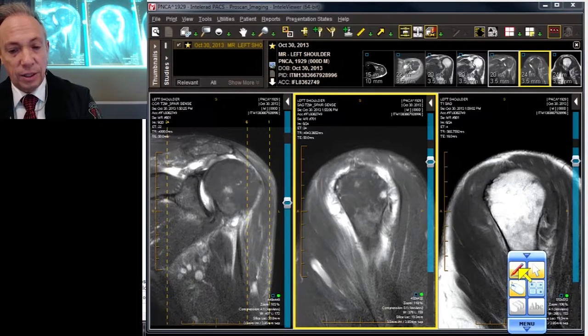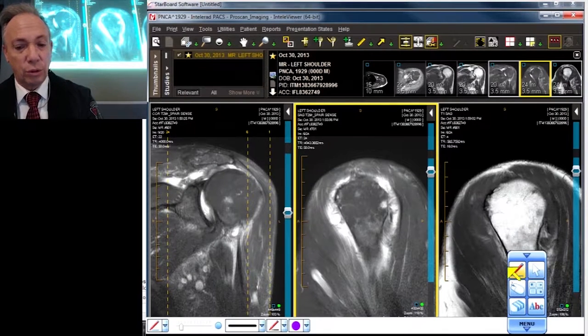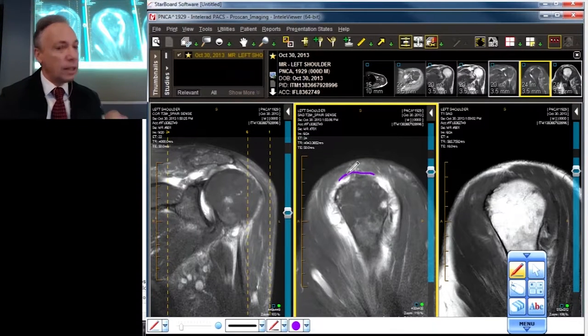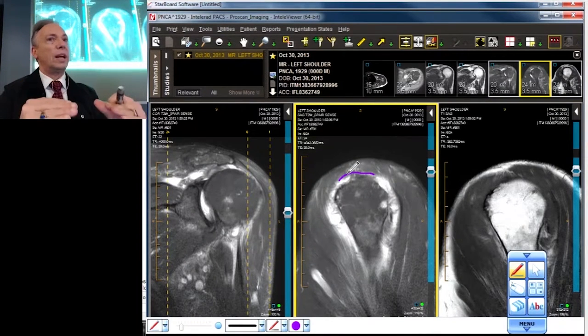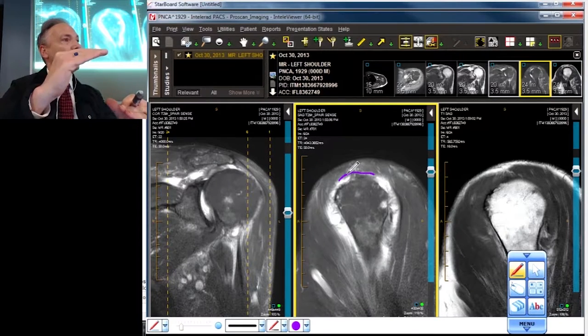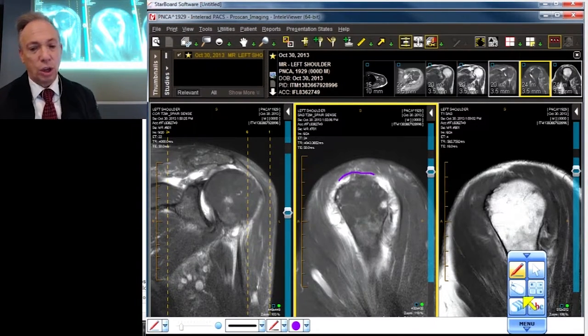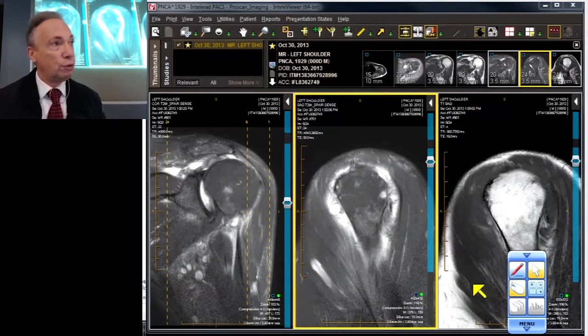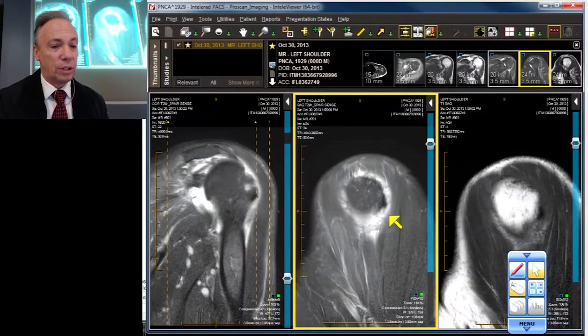One potential pitfall you've got to be very cognizant of is the underbelly or undersurface of the deltoid. Sometimes you'll see a little bit of coalescence of that tendon — not in this example — but if the deltoid is sagging down or sitting down on the humeral head, you're actually looking at the deltoid tendon and you will confuse it for an intact cuff. It happens all the time, so don't get fooled by that.